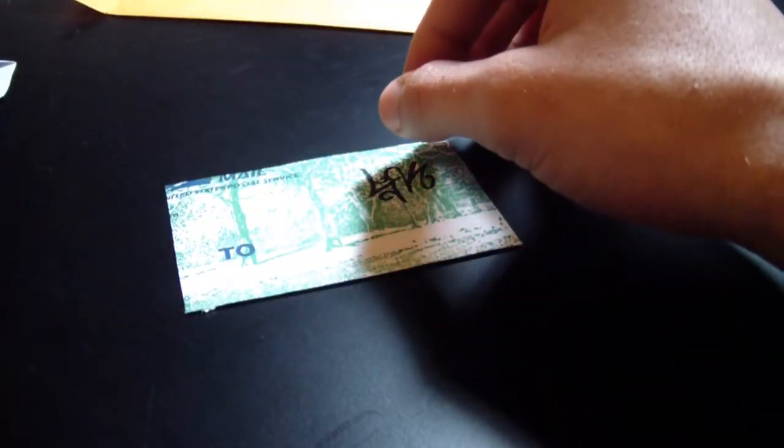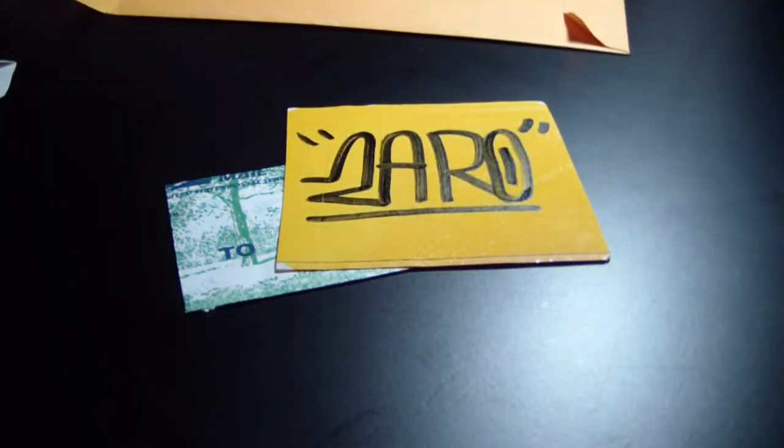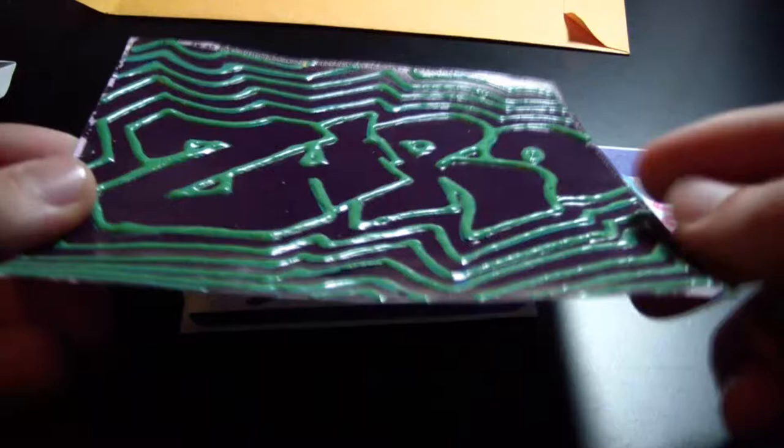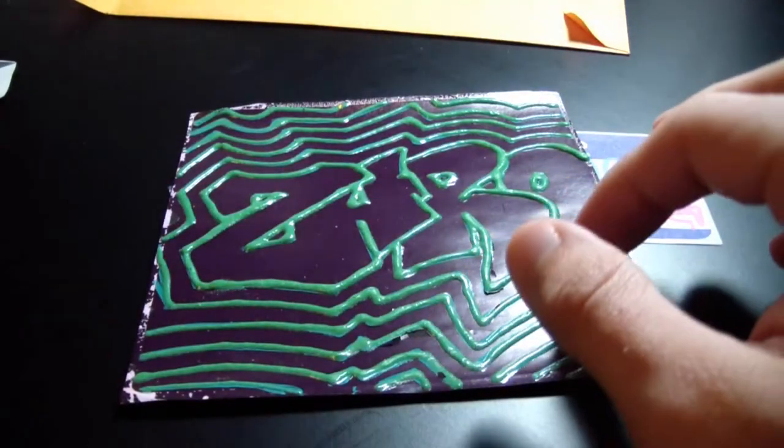First of all, we got this little blank right here, another colored blank with some trees. There's a little tag right here — a Zaro tag, like a 'hello my name is' Zaro tag. And he sent me this puffy textured glow-in-the-dark sticker, which is pretty sick — it glows in the dark really well actually.